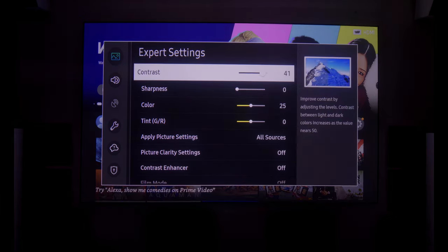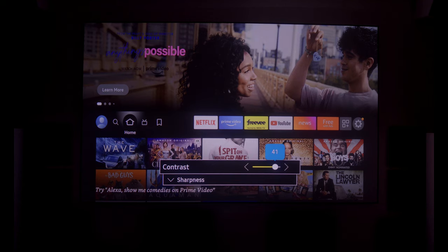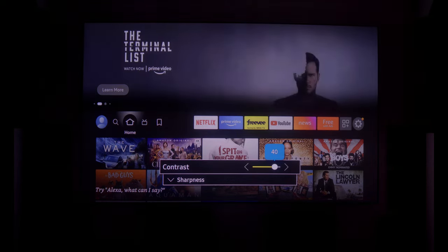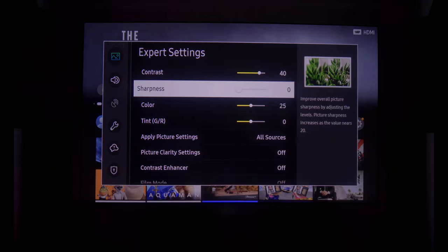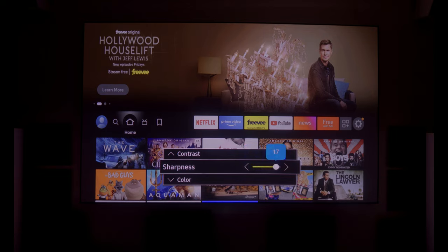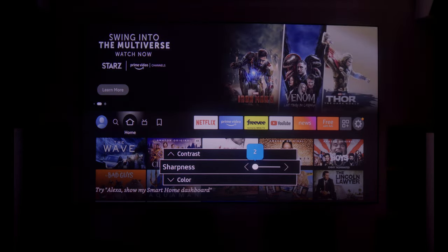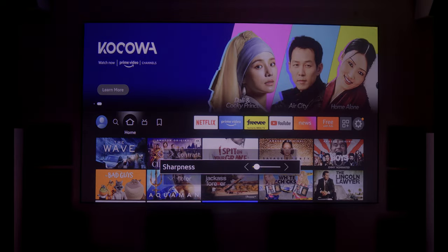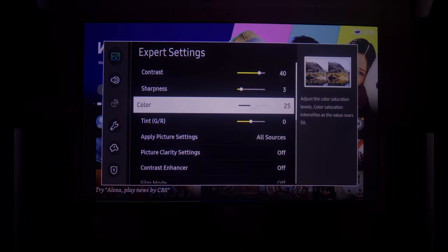My contrast is at 41 — contrast increases how bright your whites are. I found 39 to 42 is a really good range; much higher becomes unnatural and much lower loses detail in skin tones and colors like flowers or sky. Sharpness I have at zero, same as I do with televisions — cranking it up too much creates a bad halo effect around objects. You can go up to 3, 4, or 5 depending on preference, but I keep mine at zero.